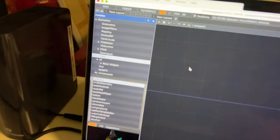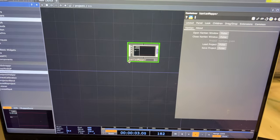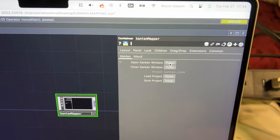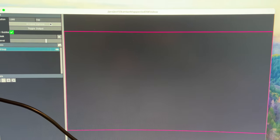Coming to TouchDesigner, literally all you need is to go here to mapping, Canton Mapper — you just need to drag that in. And there you go. You're just gonna open a Canton window, which is going to give you a window that looks like this.